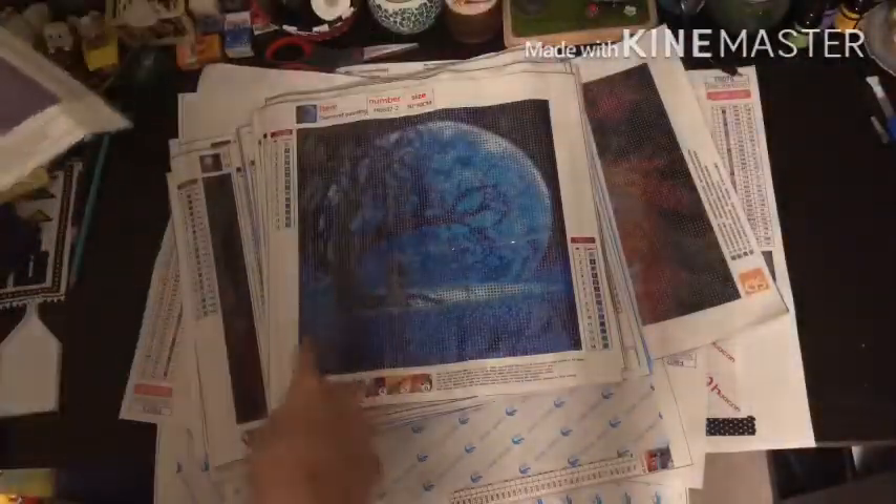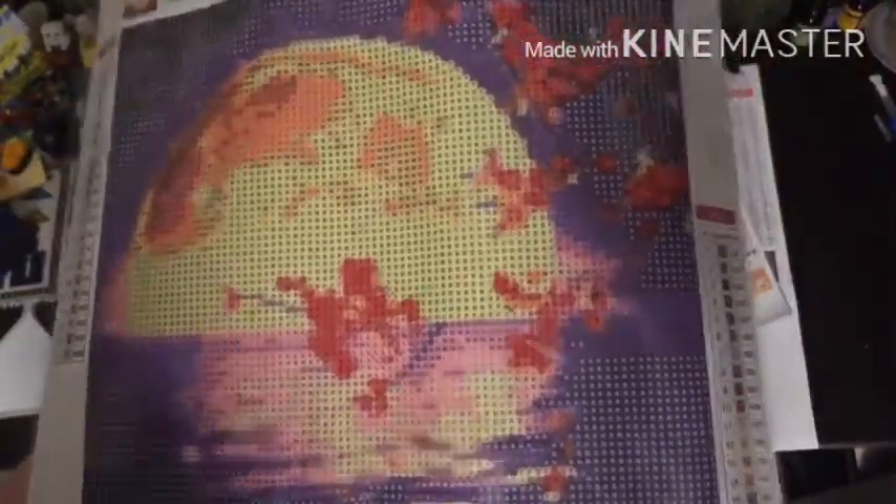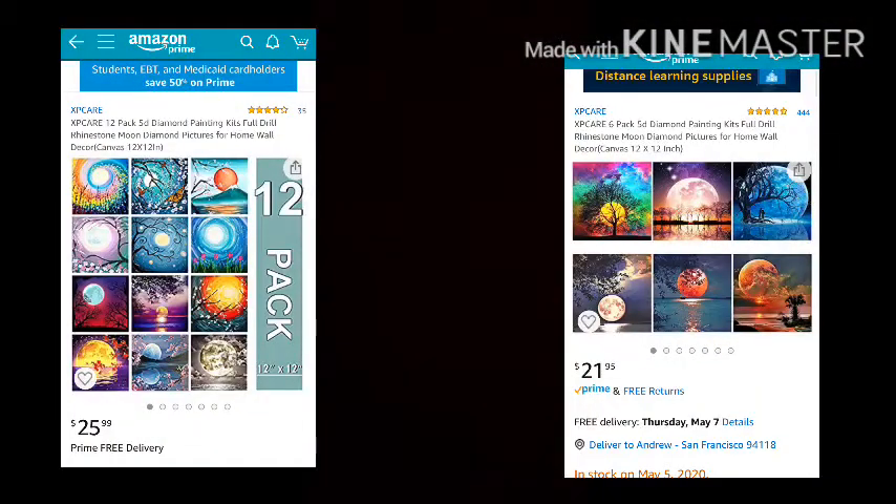This is one I didn't actually unbox. There are a lot of trees - I didn't unbox these on camera because there were just so many of them. When I put up on screen either 6-pack or 12-pack, I'm talking about the Amazon multi-pack I got the paintings from. These are for the moon tree sort of paintings. I'll put up a picture too.